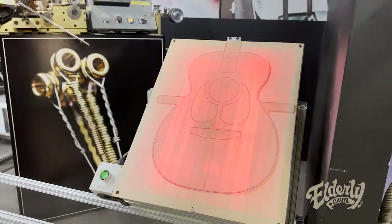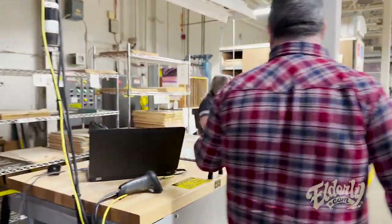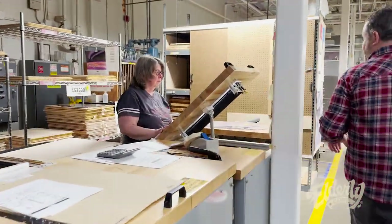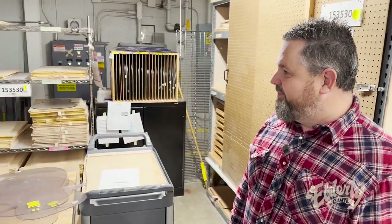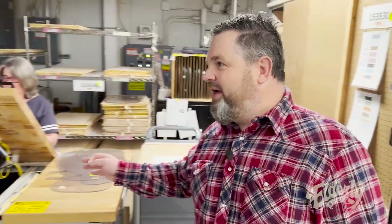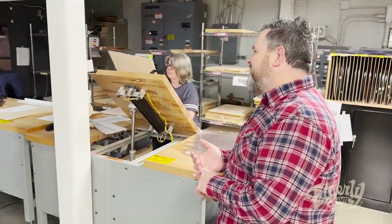That whole process is done over here. Virtually every top is coming through Mary, and she's doing exactly what we just saw. If the top doesn't make it through here, we can still use it for other things — back strips and things like that.